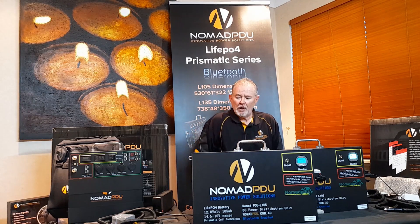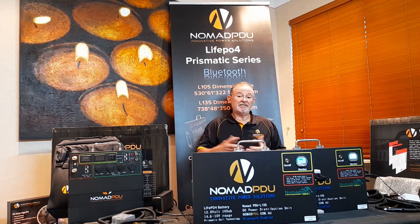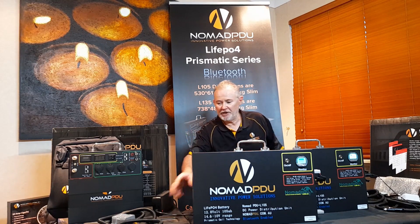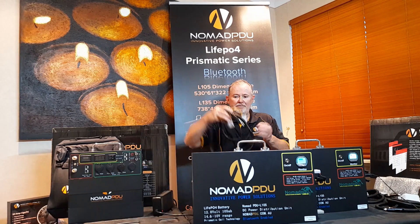Normally you can't mix chemistries and things like that, but the way we're doing it — and don't let anyone tell you otherwise — is we use a DC-DC between the two. It's not a normal two-battery setup. Basically what we're doing is we're going to use a SIGA DC for simplicity.